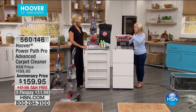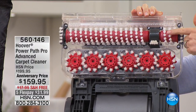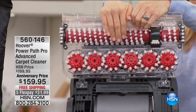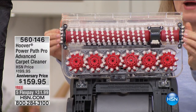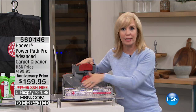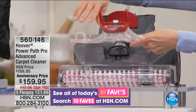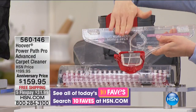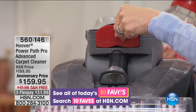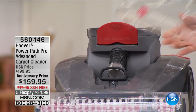Hoover has patented spin scrub technology: the brushes are removable, the spin scrub brushes spin one way, and the traditional brushes rotate the other way, with edge groomers on the side to go right along baseboards. New features include a handle release that pops off for easy rinsing in the sink to remove carpet fibers and pet hair. There's also a brand-new hose attachment — you just pop it open and the hose goes right in. Simple to use, clean new design — this is the Power Path Pro.